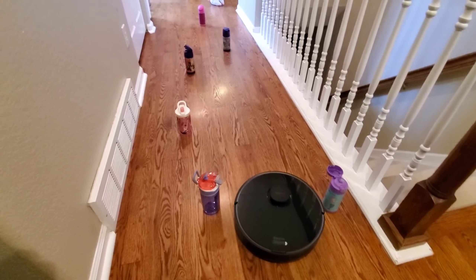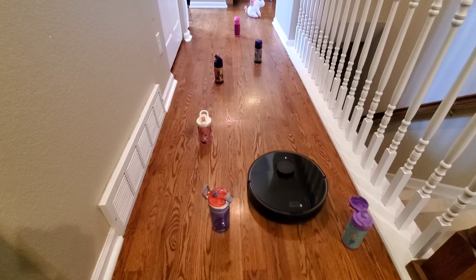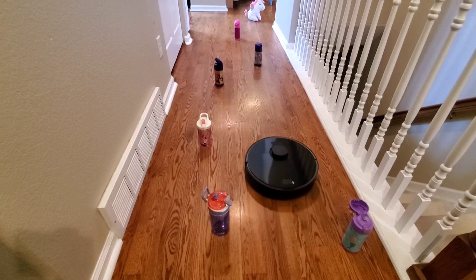Hello guys, how's it going? It's Nathan here with Royal Masters. I'm super excited today because we got the new RoboStack from iRobot.